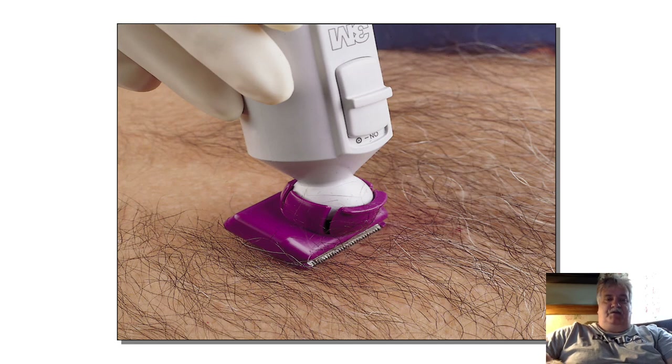Here's a picture of that disposable 3M razor. The purple head is disposable, and the power unit above, which turns on and off, is reused. These work fairly nicely and are not that expensive. If you're doing 12-leads, whether EMS or hospital, this should be included with your first-in 12-lead monitor or with your 12-lead EKG equipment in a hospital.